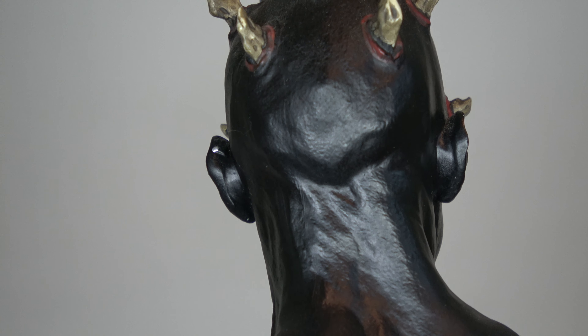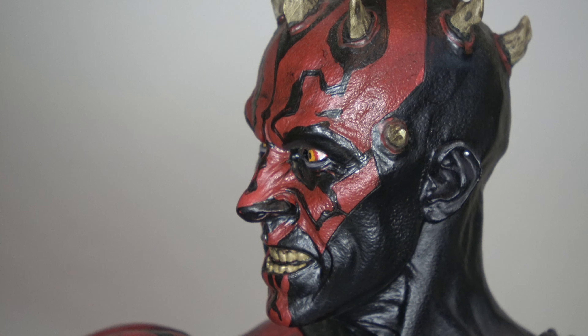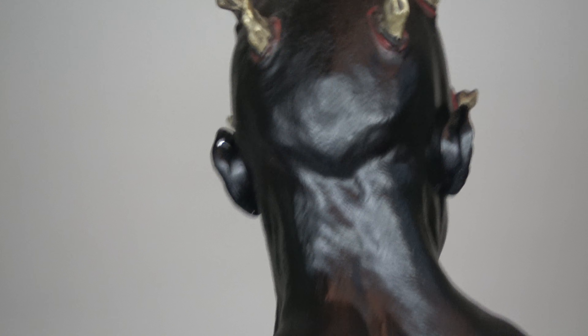This got me before, but this right here is just more detailing — the earring that's right there. At first I thought it was a white non-painted area, but evidently it's an earring.